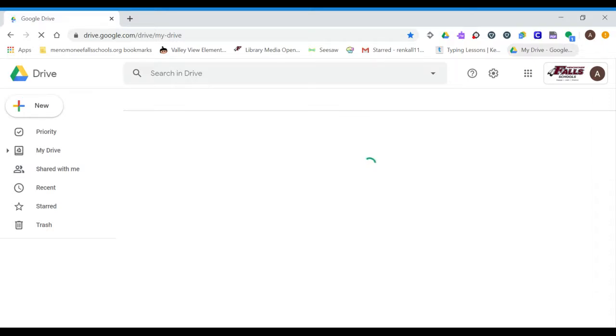And wait for it to load. It's taking a little bit, but once it loads,